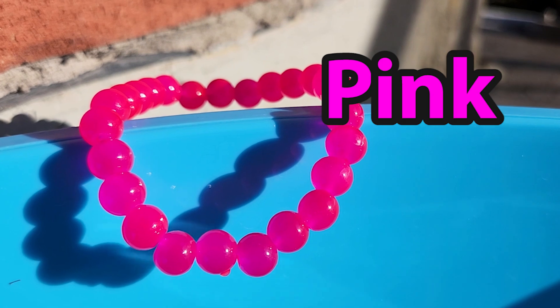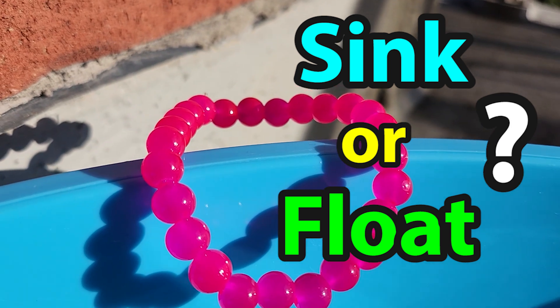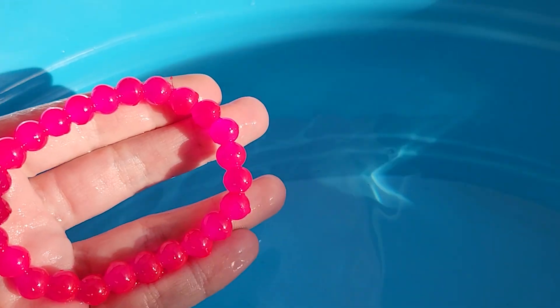Next we have a pink bracelet. Do you think this pink bracelet will sink or float? Look at it go! Oh, it sank to the bottom. This bracelet sinks.